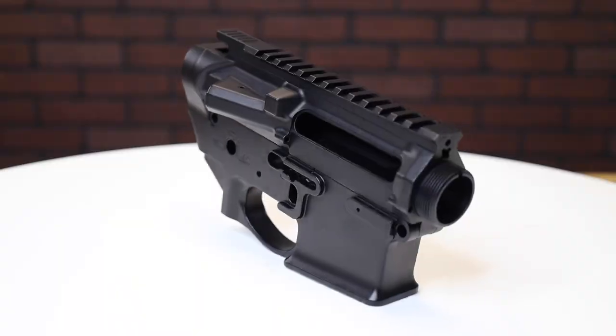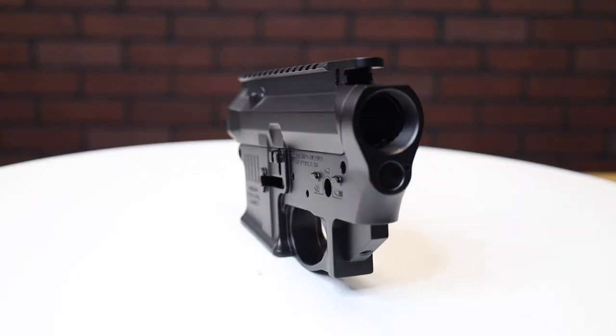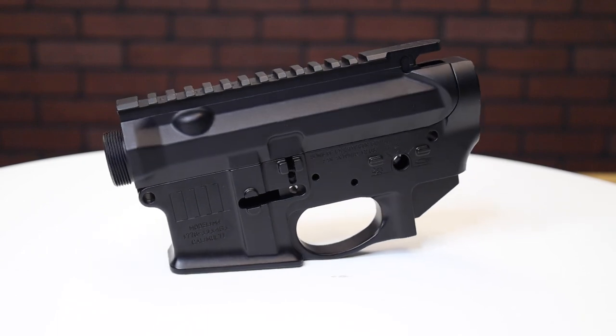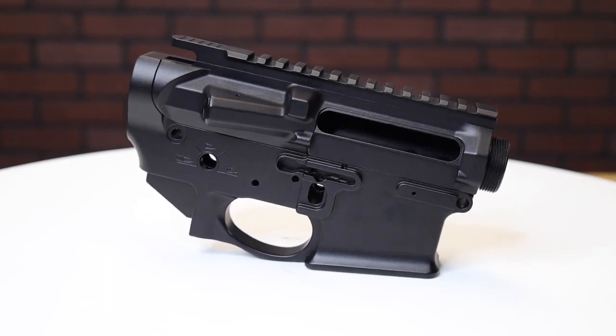The other change is the increase in the area on the upper receiver, which gives it more of a monolithic-ish mating surface area for your upper and the rail.